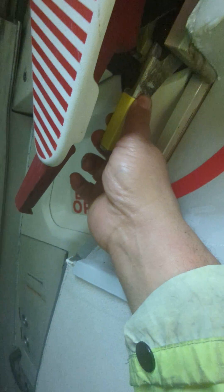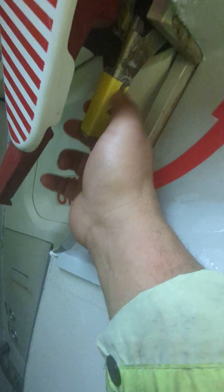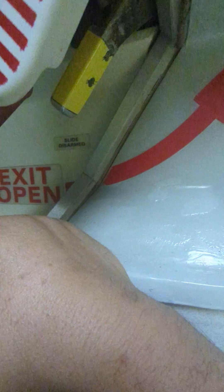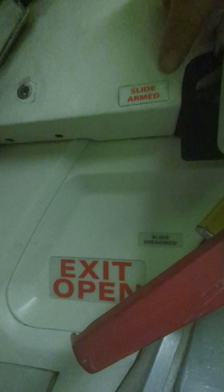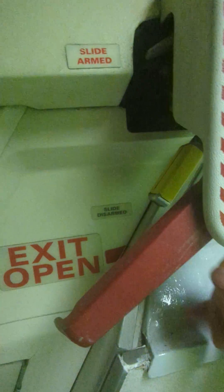If we move this lever over to this side here, it arms the slide. We don't want to do that right now because we need the door open. So when the slide is armed — which is right up here in red — slide is armed by moving this lever up. If you pull this handle, it will blow open the door.